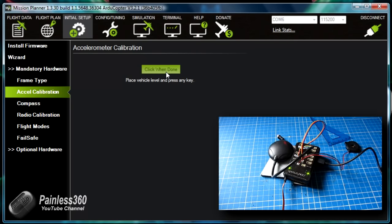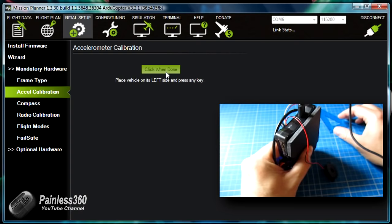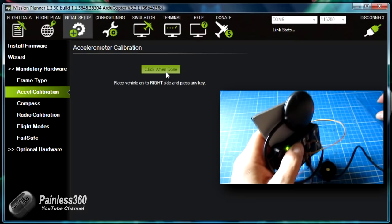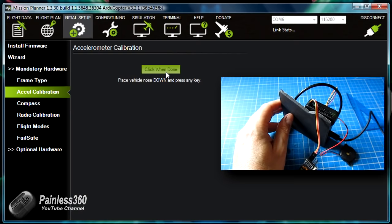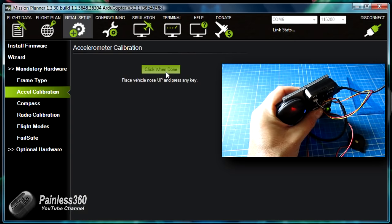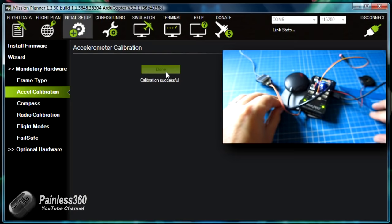We're going to start the process by clicking on calibrate accelerometers. Place the vehicle level and press the key. Place the vehicle on its left side — get as close to 90 degrees as you can; use the set square to help you. Click done. Place the vehicle on its right hand side — again use the set square. Click done. Vehicle nose down — click done. Vehicle nose up — try and keep it as still as you can while going through the process, as any wobbles can cause it to be unhappy. Place it on its back — click done. It's going to say calibration successful. Now the board knows what up, down, left, and right feels like.